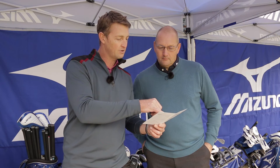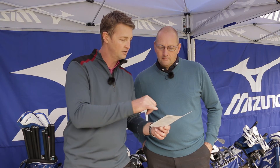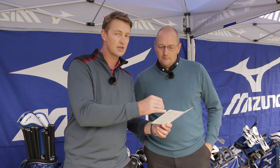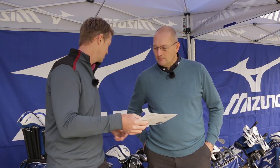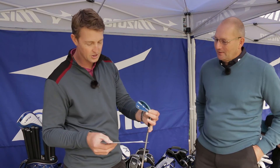In the wedges, we tried to get effective gapping where you've got consistent gapping. So instead of going for 52, we've got a 51 onto the 56, and then the low bounce in the 60, because that's what you prefer — having a nice low bounce. All of those wedges in the gorgeous new shiny blue.